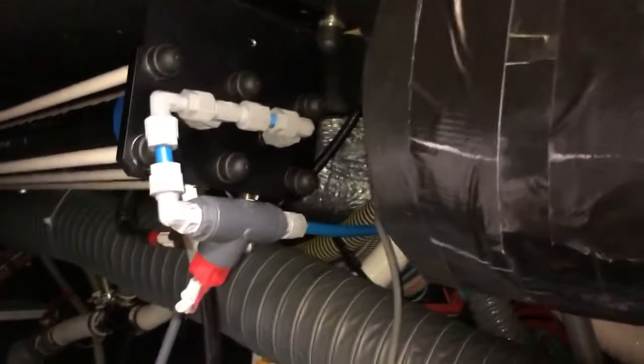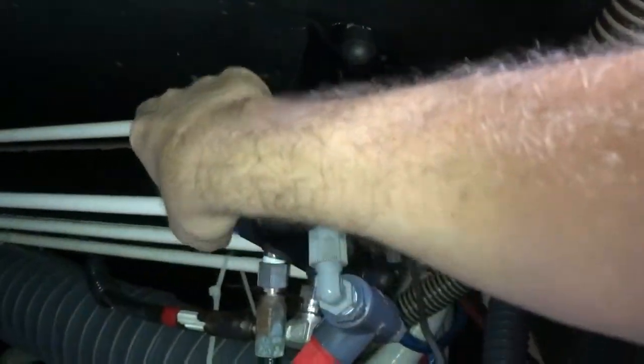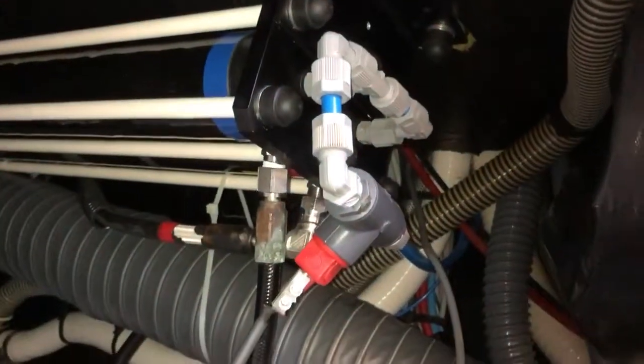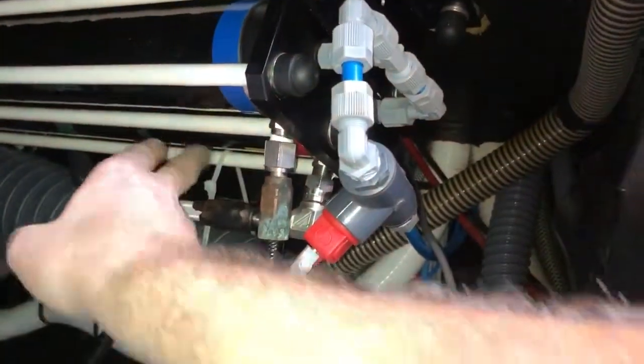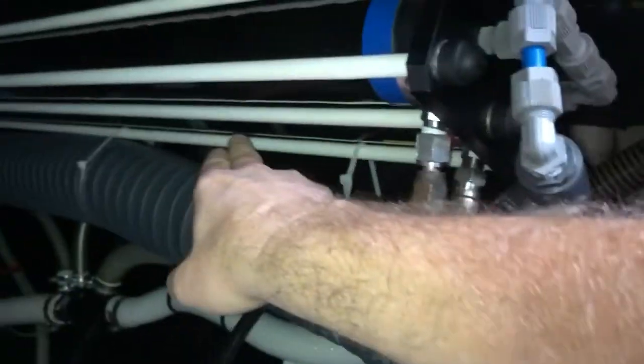Once you have it out, you'll take off the six bolts and then you'll have just the assembly on its own. The way these things are designed: you have the first cylinder, which receives high-pressure saltwater.